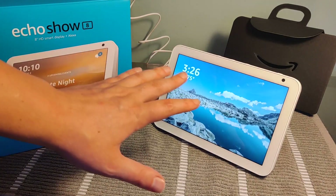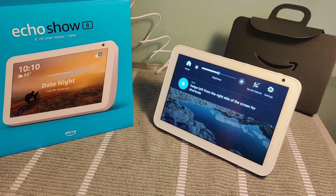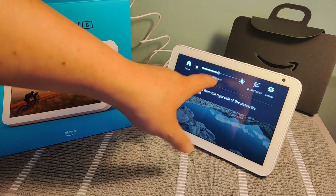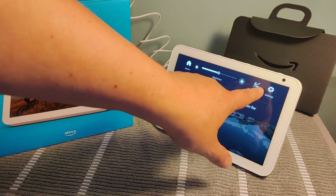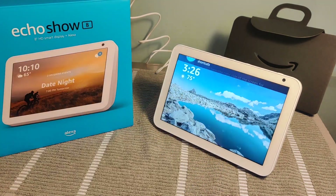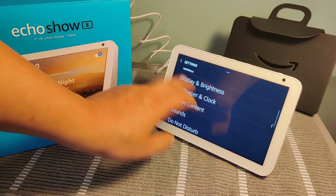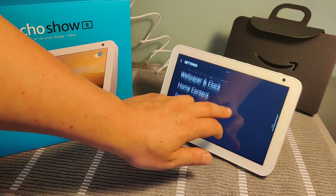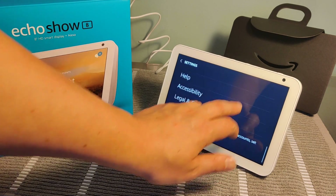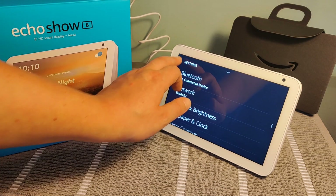If you want to change the settings of your Echo Show, you can do this by taking your finger and dragging down the top section. This will show different settings options in terms of brightness, you can turn on do not disturb, and there's also a gear settings option. Clicking that opens up things like your Bluetooth settings, network settings, display brightness, wallpaper and clock, content, sounds, do not disturb, communication device options, and the list goes on from there.